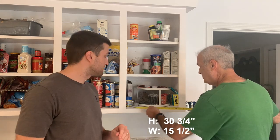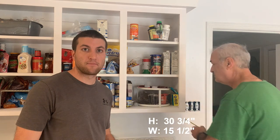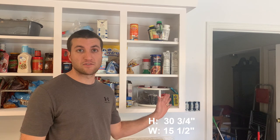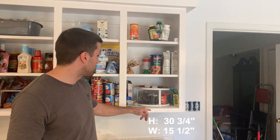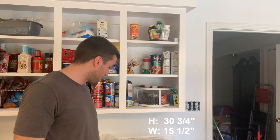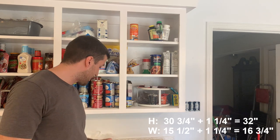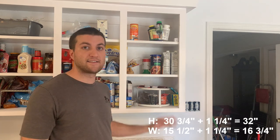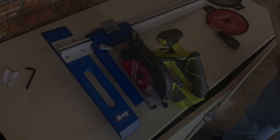We have fifteen and a half inches in width. We're going to take the five eighths inch overhang and double it, so that's one and a quarter inch added to both the height and the width. The totals we came up with are sixteen and three quarter inch width and a thirty two inch height — those are the dimensions for our doors.